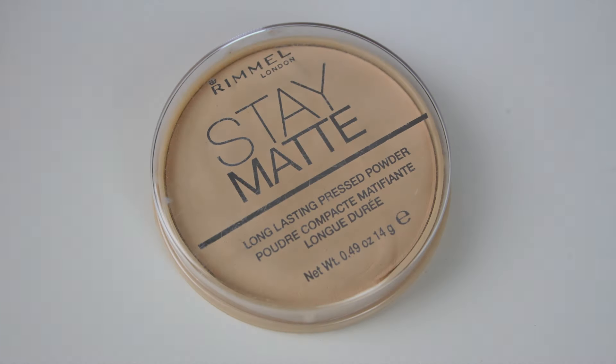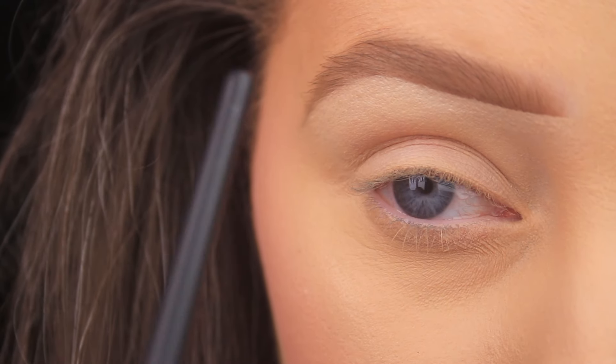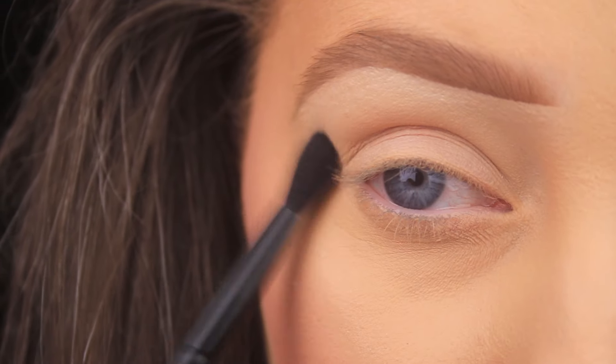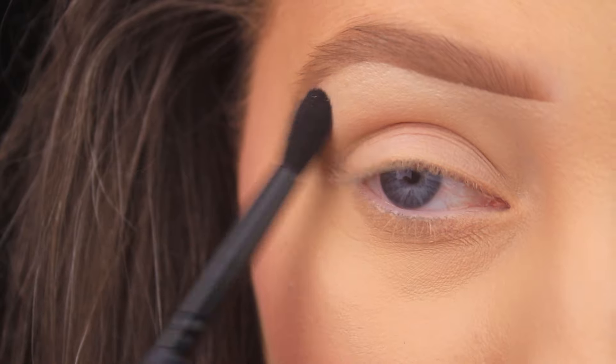Hey everyone, hope you all are well. The first thing I'm doing is taking a little bit of my face powder and I'm going to set my lids to prep them for the powder shadows that are to come. When I do my brows I use concealer to carve out the shape and then I blend the concealer from the brow bone down onto the lid just to hide any discoloration that appears there.